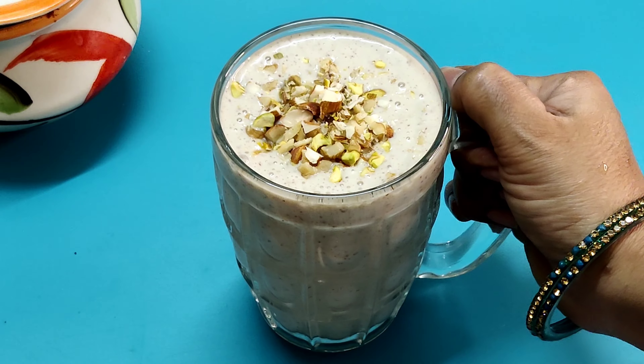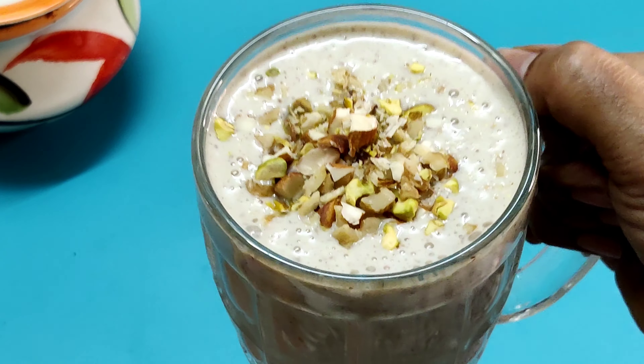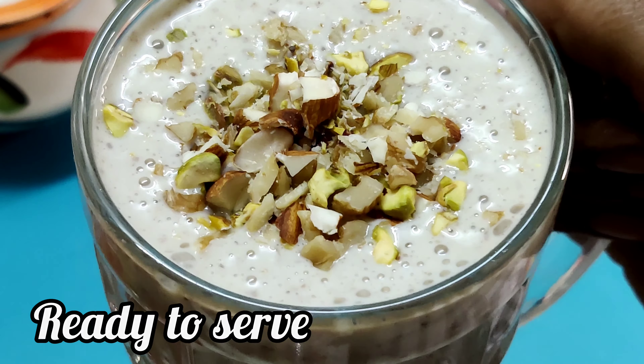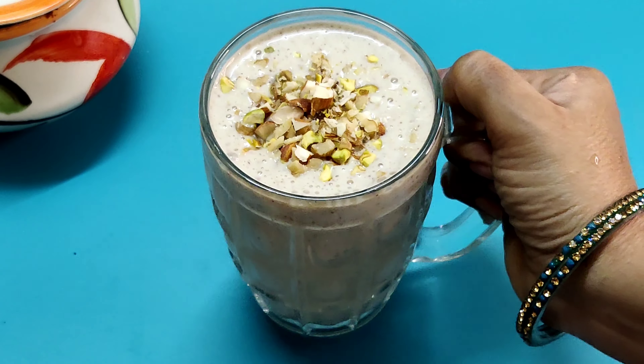Let's prepare this smoothie today. Please like, share, comment and subscribe. Let's watch an interesting video — bye-bye!